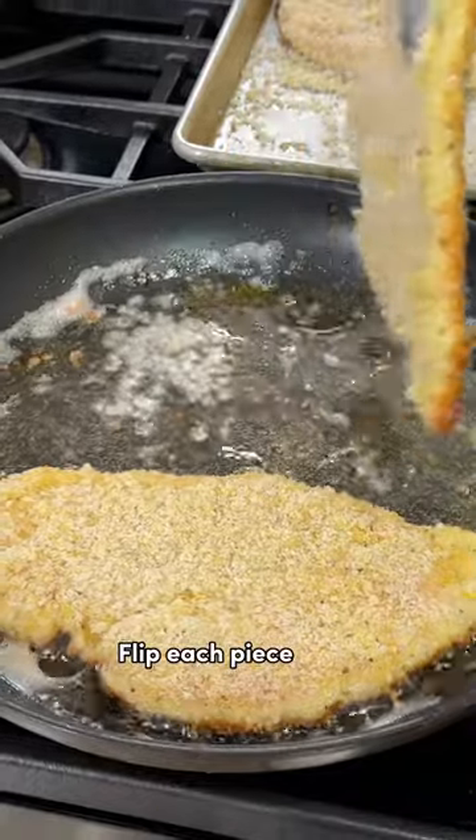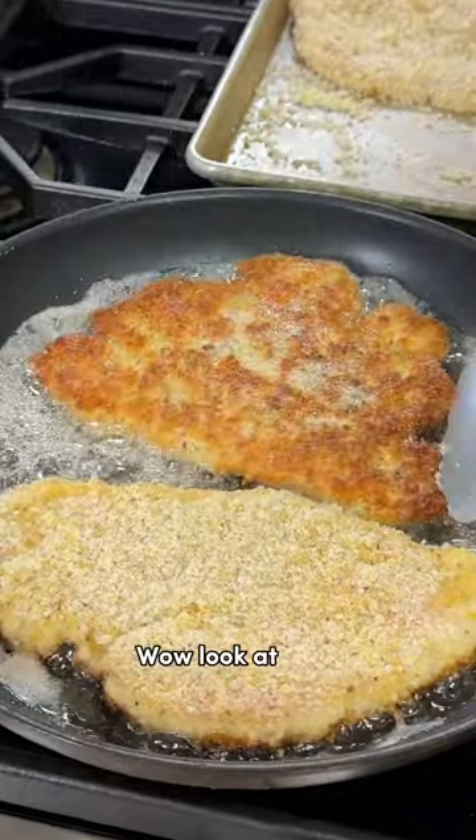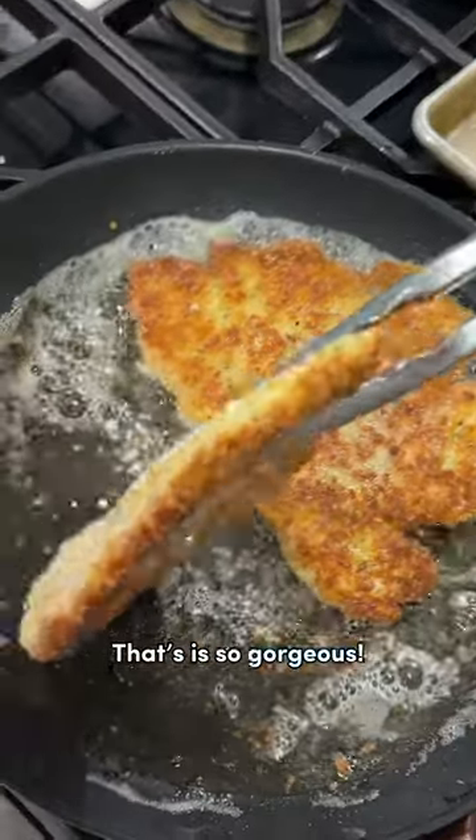Flip each piece over. Wow, look at that — that is so gorgeous.